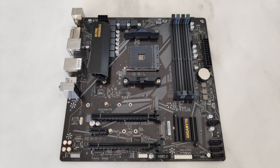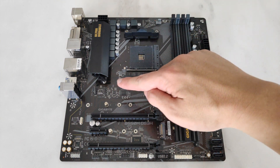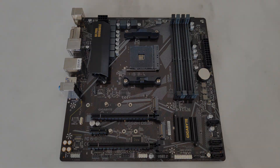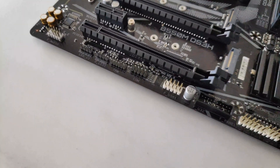The B550M DS3H comes with three RGB headers — this header here supports addressable RGB, and the other two are your standard 12V RGB connectors. It also comes with a total of three fan headers, with one for your CPU and two for your case fans. At the bottom of the board, that's where you'll get your usual USB front panel connectors, power switch headers, and the like.